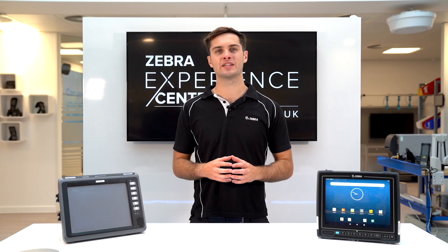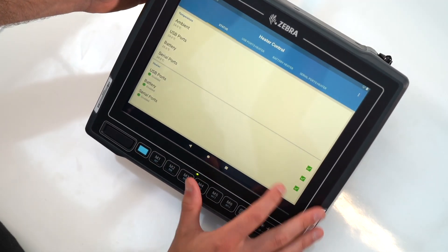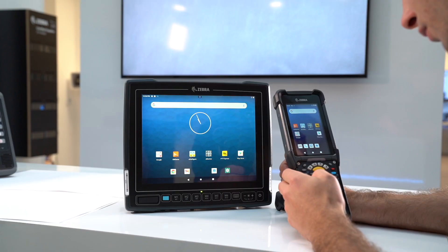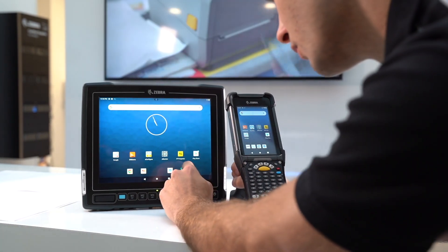Zebra has been leading the way to make Android suitable for enterprise environments. It's a well-proven mobility platform with over 2 billion devices in the field. It offers a guaranteed security platform and allows end users to have a common operating system with other Zebra handheld mobile computers.